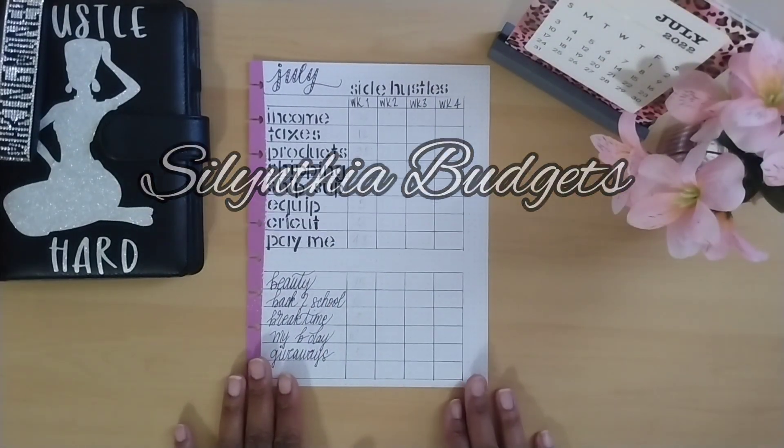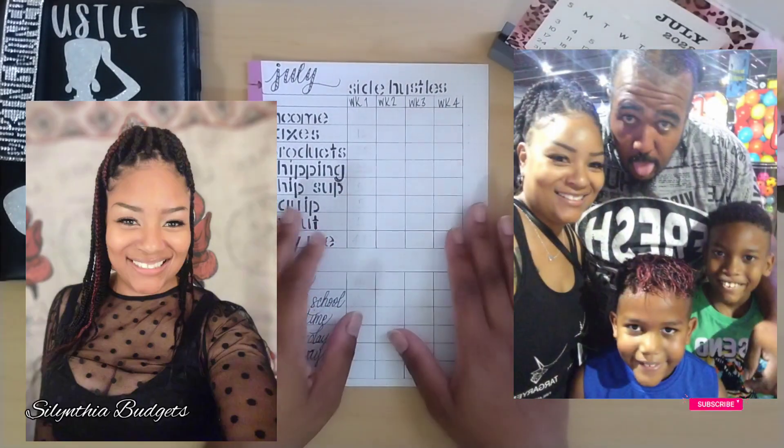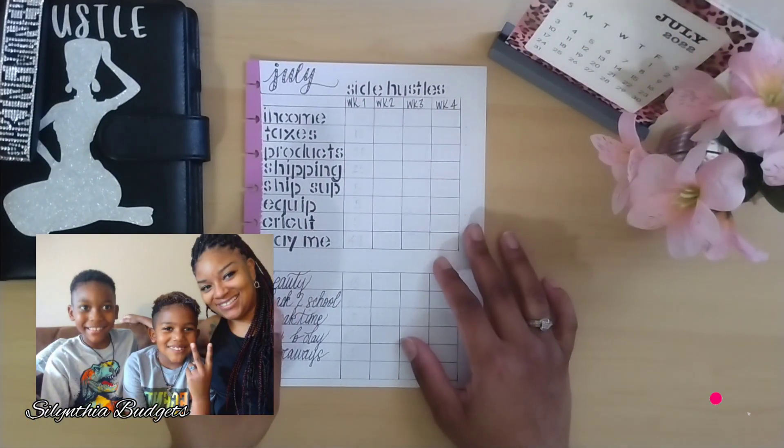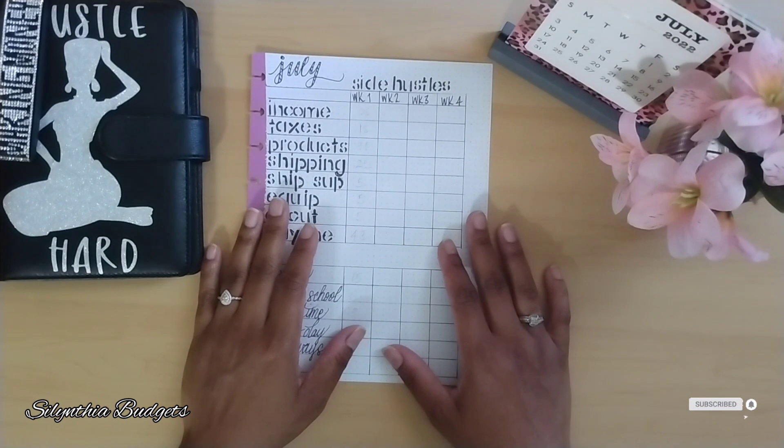Welcome to my channel. My name is Salencia and I'm a mom who's trying to get her family to financial freedom. I'm paid two times per month for my part-time job, and all of my other income comes from side hustles.